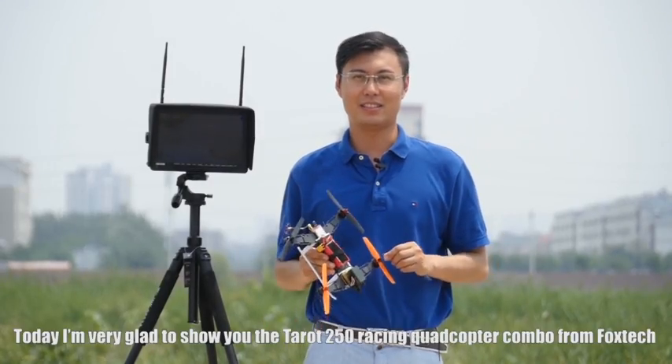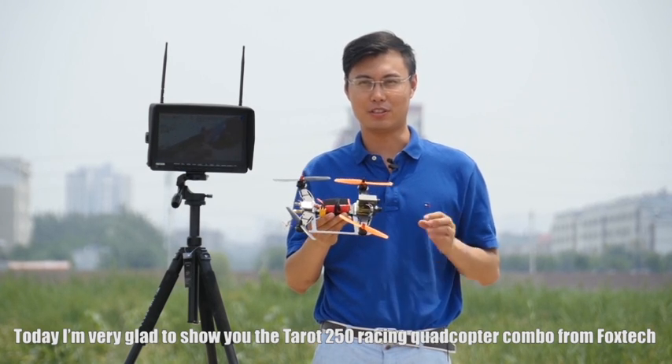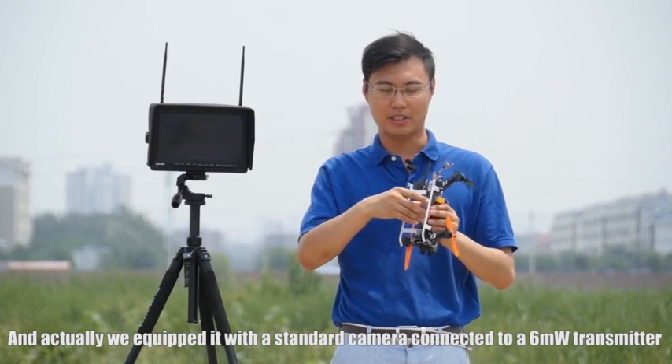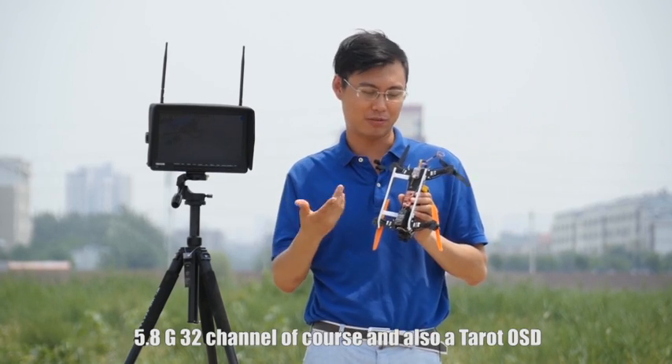Hi guys, it's Full Fire Fox Tech. Today I'm very glad to show you the Tell 250 Racing Corticopter Combo from Fox Tech. We equipped it with a standard camera connected to a 6 milliwatt transmitter, 5.8G 32-channel of course.